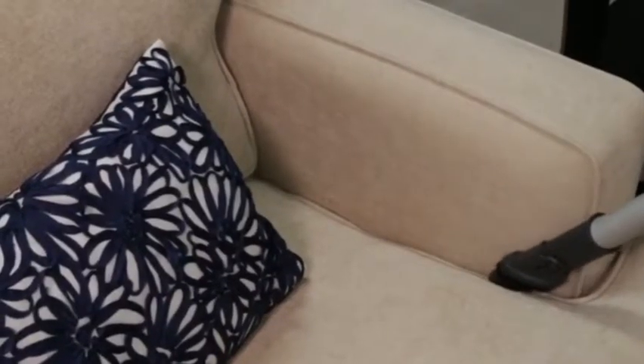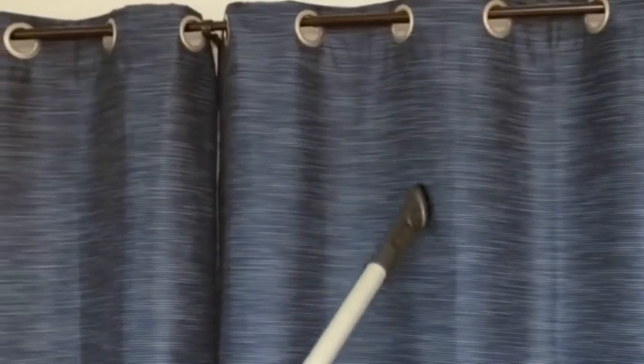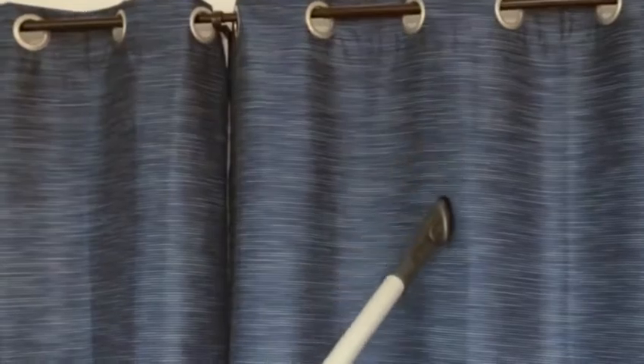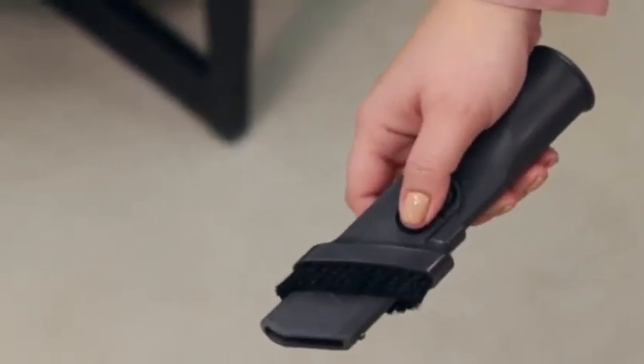Use the 2-in-1 dusting crevice tool for cleaning upholstery or hard-to-reach areas. While using the 2-in-1 dusting crevice tool, make sure the dusting brush is pushed back on the tool.